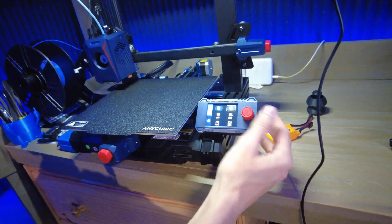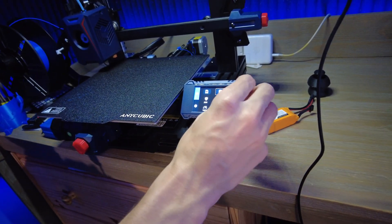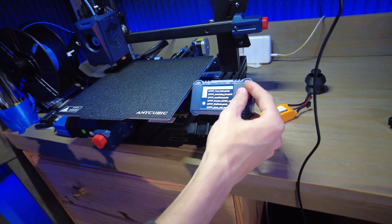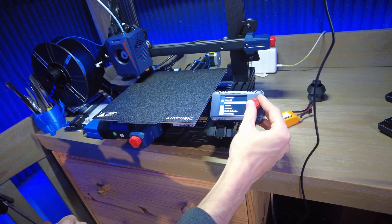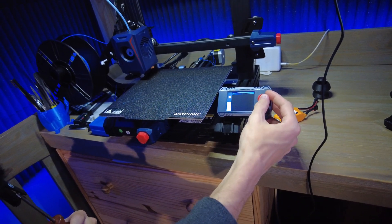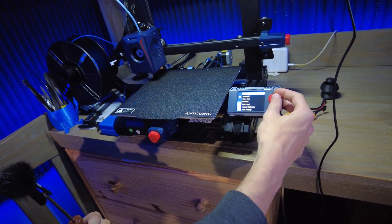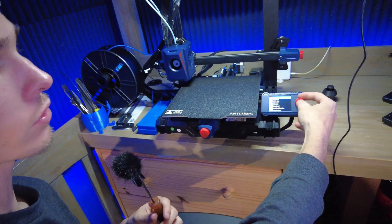Come check out the screen here. This display has pretty much everything you need — it has a preheat function, it displays all the information about the printer, and you have your SD card slot so you can pull up and pick what you want to print. If you go into settings you can see all the different controls: you have auto level, calibration, more settings, you can turn the fan on — basically everything you need. It's a pretty basic printer but it'll definitely get the job done.